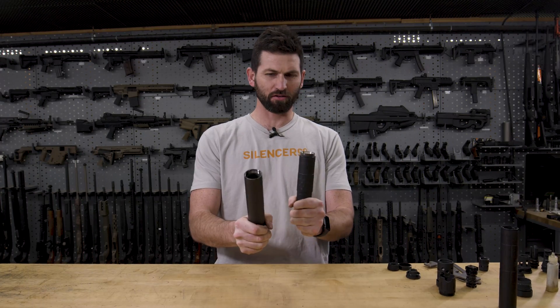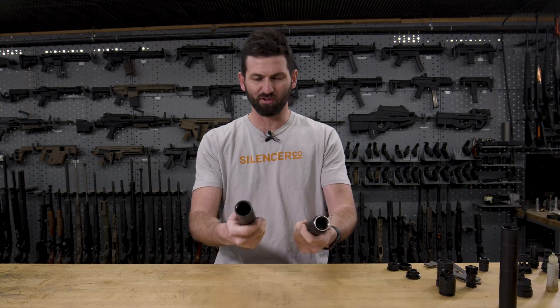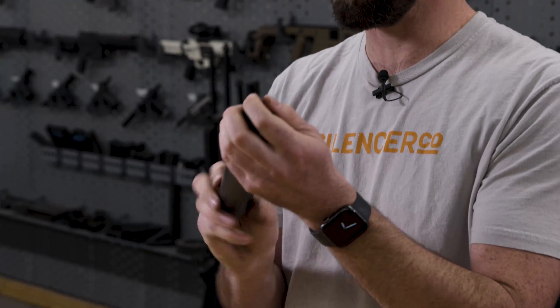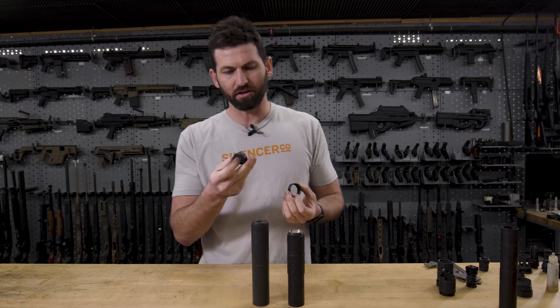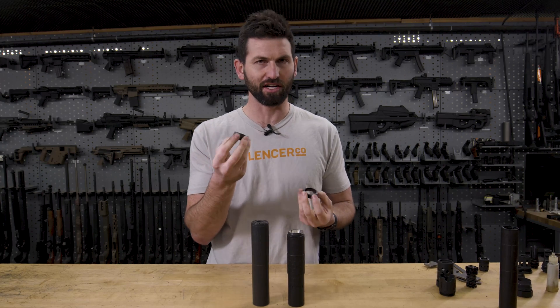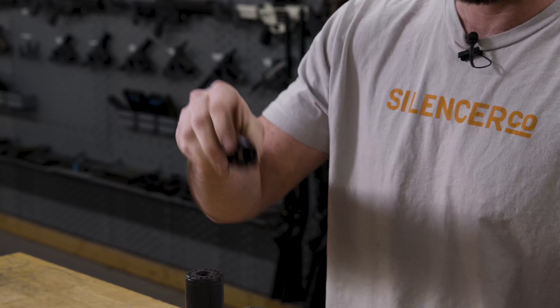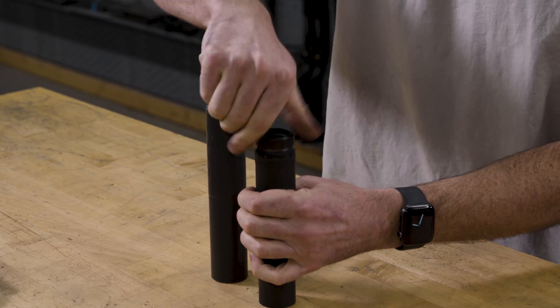Let's get into Bravo versus Charlie a little bit. Bravo and Charlie rear interfaces are both appropriate for generally the same range of silencer diameter, but there are some pros and cons. The pro of Bravo is it's very simple — you can have one single piece of metal for direct thread. With Charlie, you're doing two separate pieces and tapers, which require a little more precise machining and more attention to tolerance, so Charlie's a little more complex.